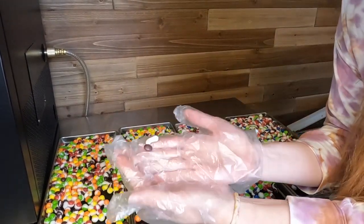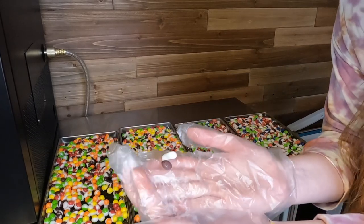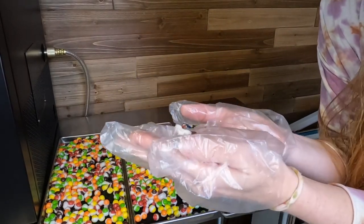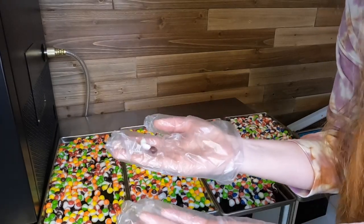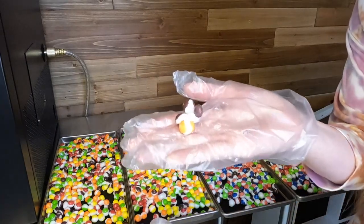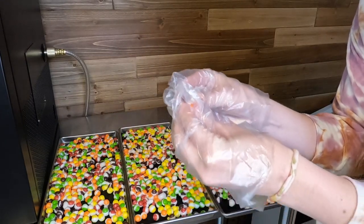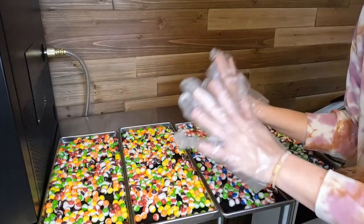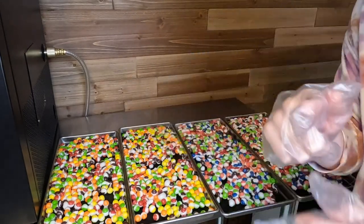These turned out awesome as they always do. My favorite ones are these little guys — it's like they're spitting out their insides or something. They're just so funny and cute. But what I mean by how they stick together — you can see that they stick, but they just break apart easily and are delicious. I'm going to get these bagged up.